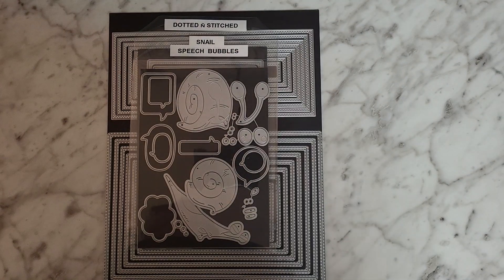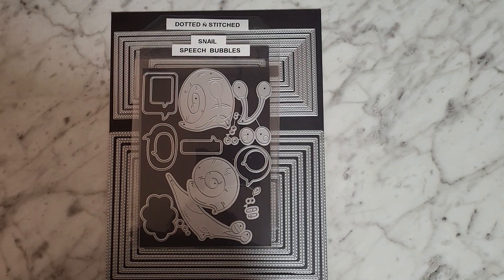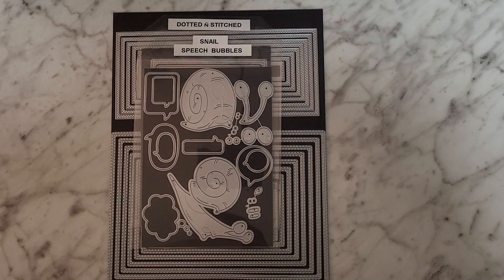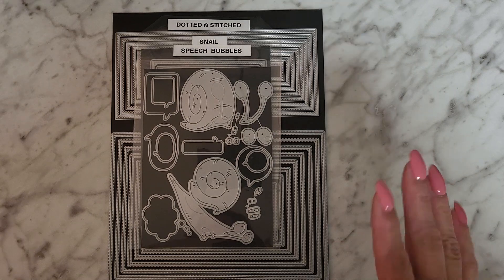Hey guys, Crystal coming on to show you a few project shares I've been working on. I finished one today — actually two today — and one I had completed before I started the renovation of my craft room but haven't had a chance to show you. It's a little album using Graphic 45's Life's a Bowl of Cherries paper pad. I'll get to that at the end since it'll take a bit longer.